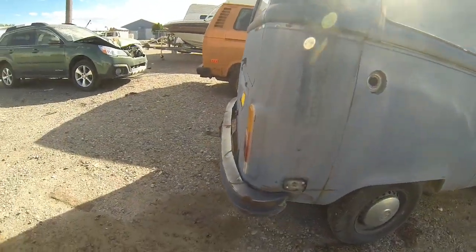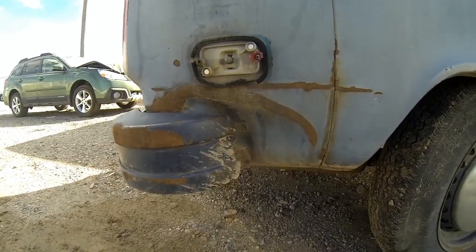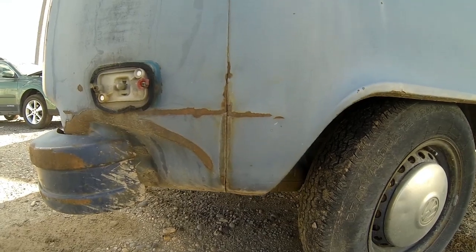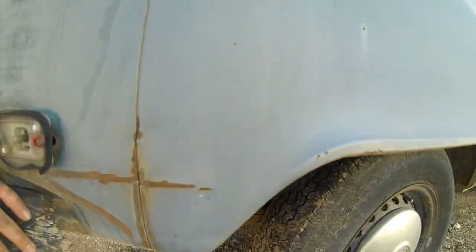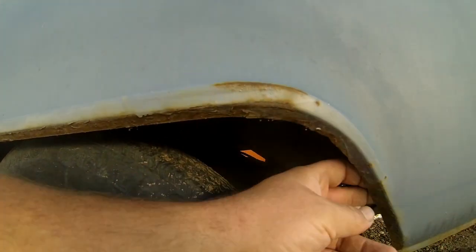Moving around to the right rear — on this side the bumper has been kind of pushed around and dented the corner. Rust-wise though, it's not bad, pretty decent. The wheel lip is pretty solid with just a little rust.